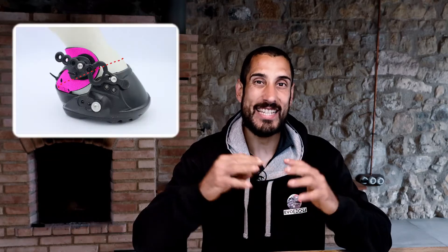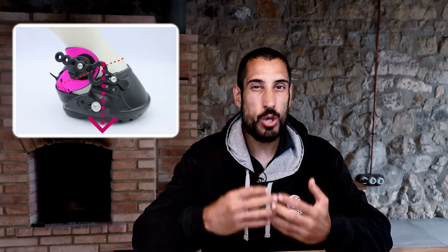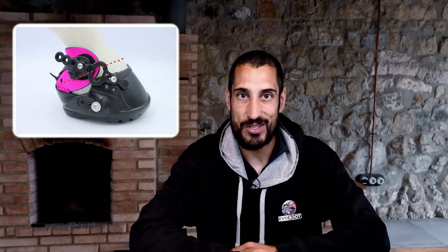Hi, Alor here. In this video I'm going to explain why we have designed the EVOS as an under-the-coronet boot and chosen not to have anything around the pasterns.